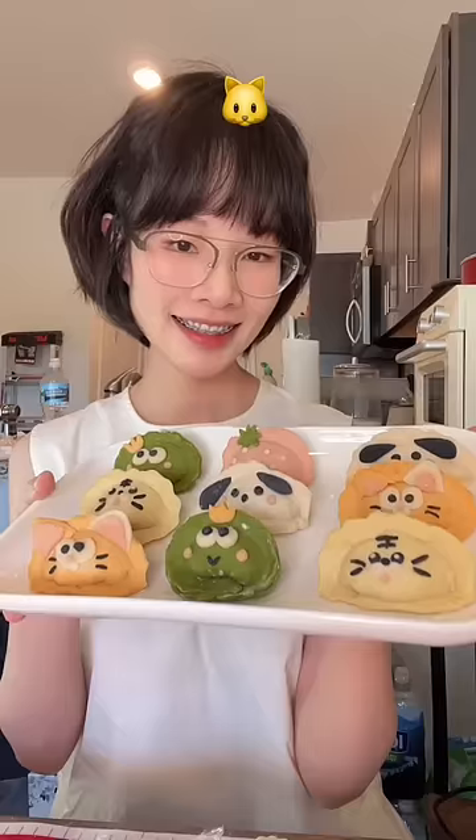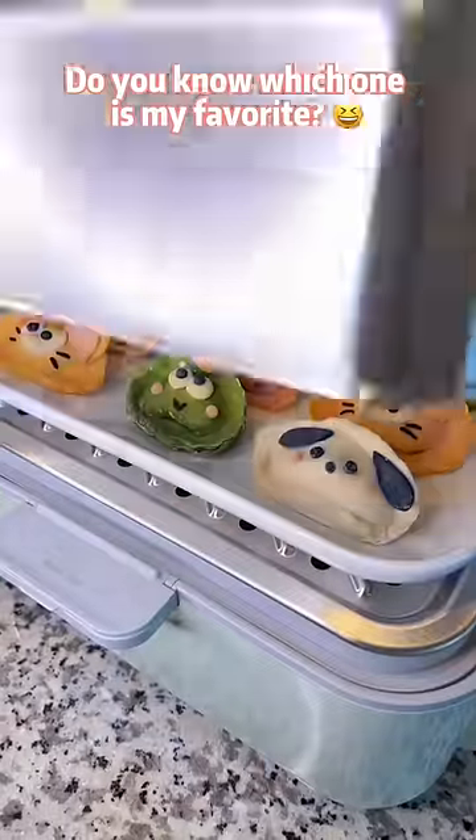Guess what I made? Frog, strawberry, cat, dog, tiger. Do you know which one is my favorite?